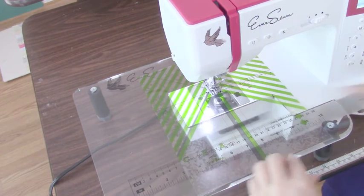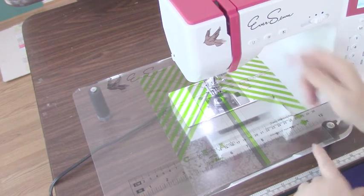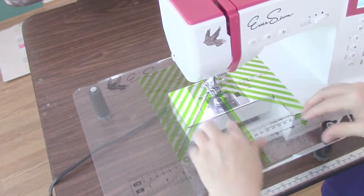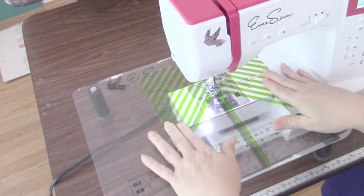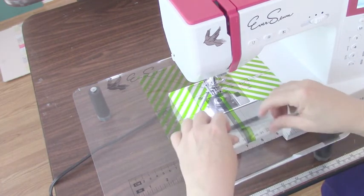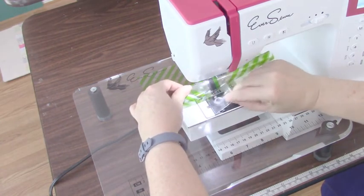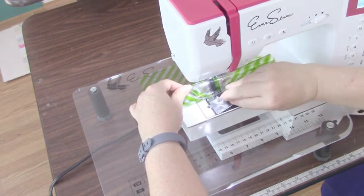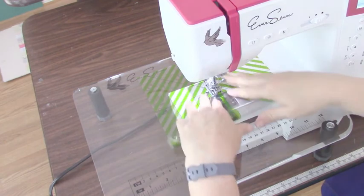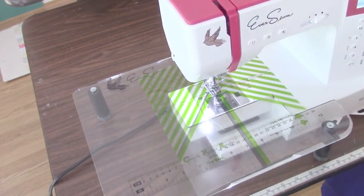A question you may have: you can see that I have a drop-down bobbin on top for my machine — it's not down below. So when I run out of bobbin and this is on here, how do I change my bobbin? I simply roll this back, release the bobbin, change my bobbin, put the cling back, and roll it back. It's going to re-cling and I'm ready to go once again.